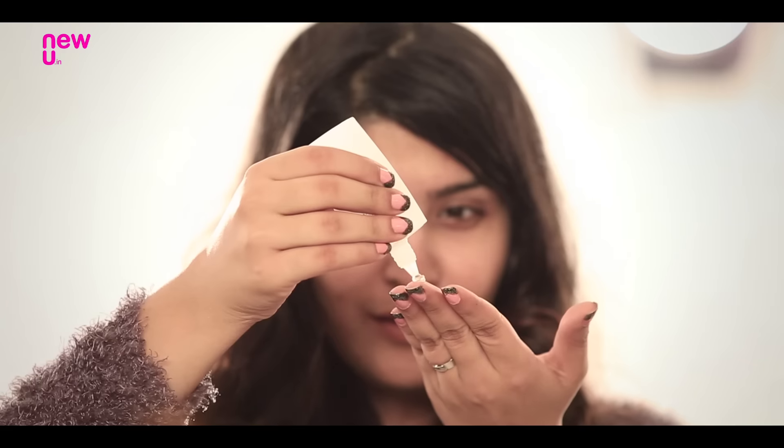Then move on to a primer to make sure your makeup stays in place all day long while you're trying to warm up your cheeks. I'm using a primer by Colourbar. After priming my face, I'm making sure my lips are moisturised as well, so I'm using the Strawberry Shine Lip Bump from Himalaya to keep my lips protected in this winter season.